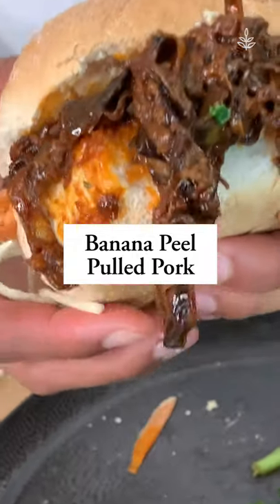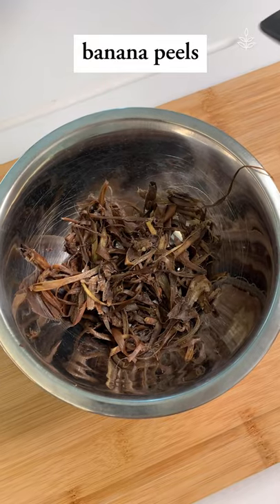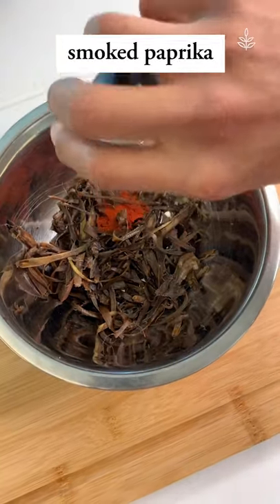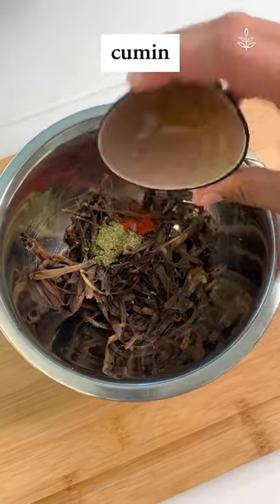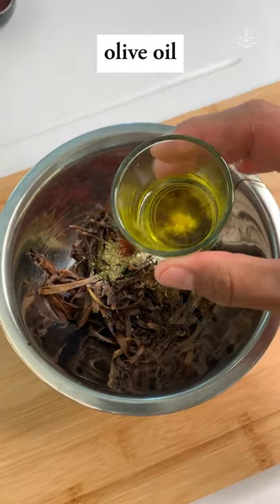There are many ways to reuse banana peels, but this one is definitely my favorite. Who's not a fan of a barbecue sandwich? All you have to do is scrape your banana peels, add a ton of spices, and cook it for a while.